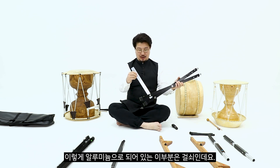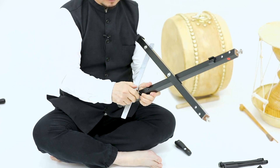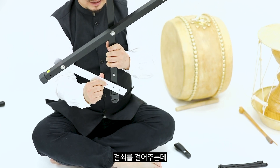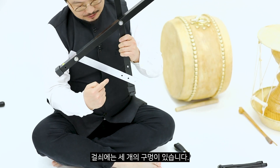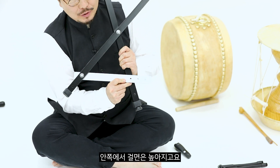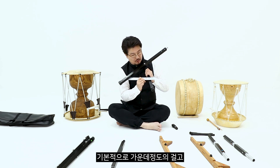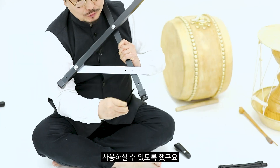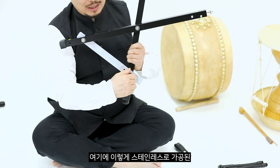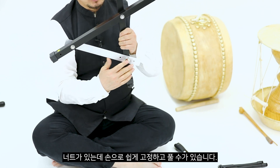이렇게 알루미늄으로 되어 있는 이 부분이 걸쇠인데요. 이렇게 열어서 걸쇠를 걸어주는데, 걸쇠에는 3개의 구멍이 있습니다. 안쪽에서 걸면 높아지고, 바깥쪽에 걸면 낮아집니다. 기본적으로 가운데 정도에 걸고 사용하시면 됩니다. 여기에 스텐레스로 가공된 너트가 있는데, 손으로 쉽게 고정하고 풀 수 있습니다.